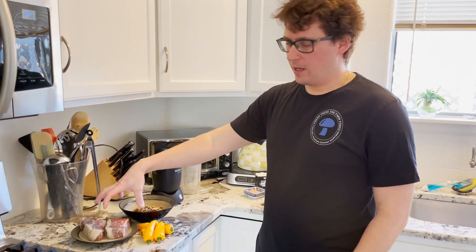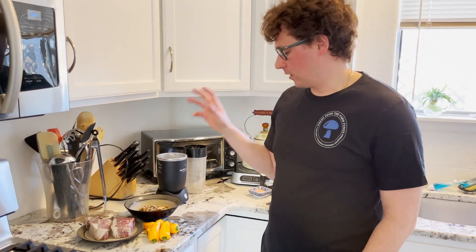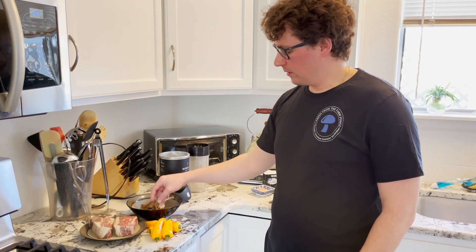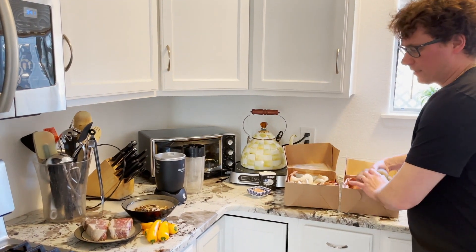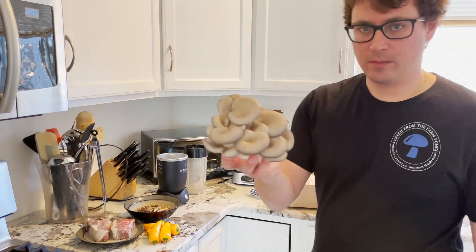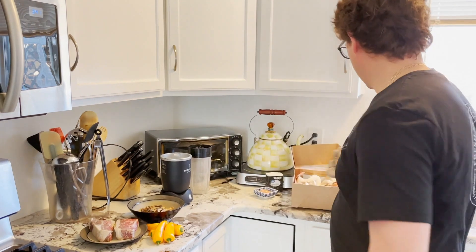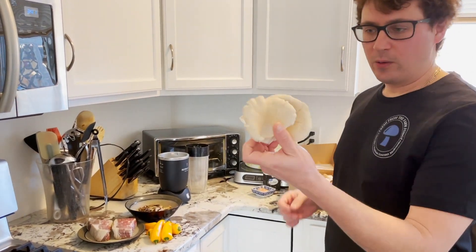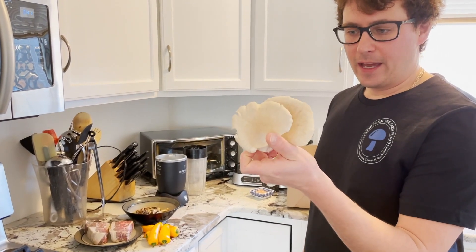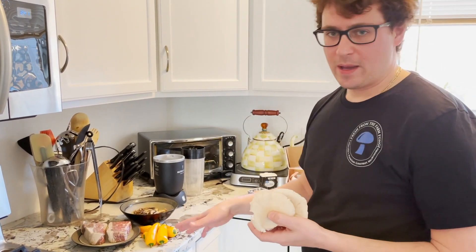We've got some New York strip steaks that we're going to cook with a crusted porcini mushroom seasoning, and then we're also going to be sautéing those steaks with some blue oyster mushrooms. And then we've got a brand new oyster from North Carolina that I'm going to be sautéing with some sweet peppers.